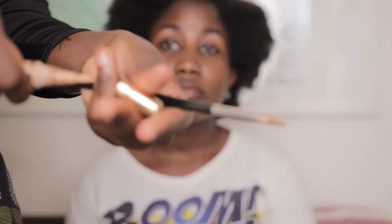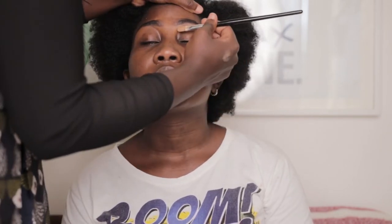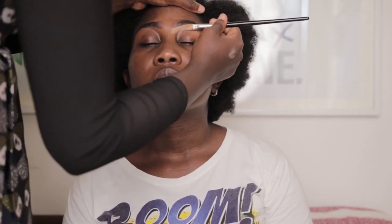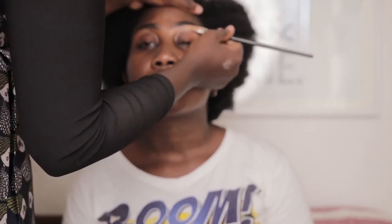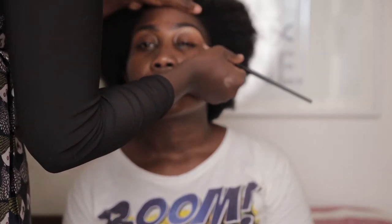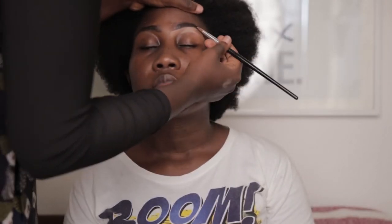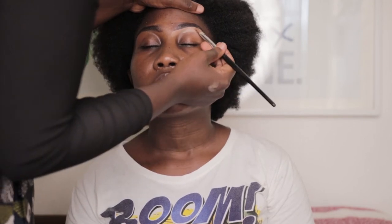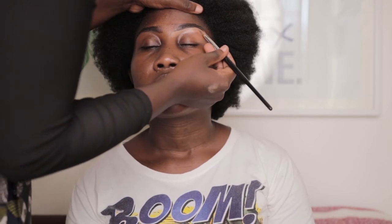For the concealer we're going to use Elega Pro Concealer in the shade Cool Tan — this is always my favorite concealer, I've been using it for a while. I love its texture and color. To conceal, I begin with the down part of the eyebrow because it's easier, cleaning the eyebrow shape using an angled brush. You have to be more gentle while cleaning the eyebrow with concealer.